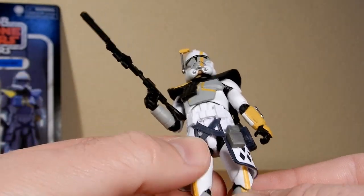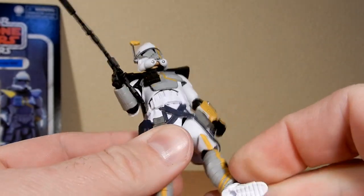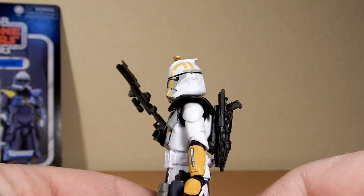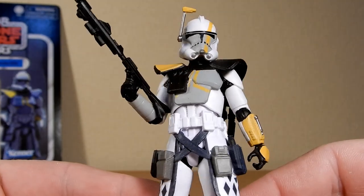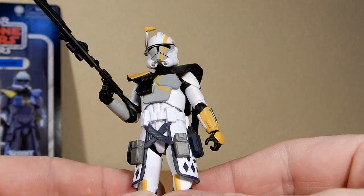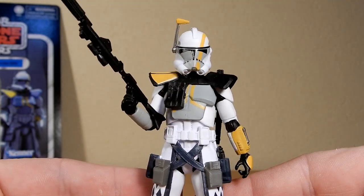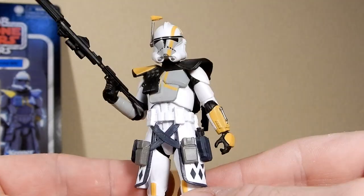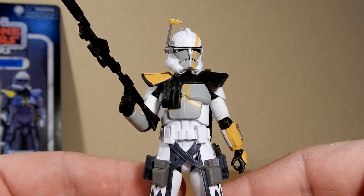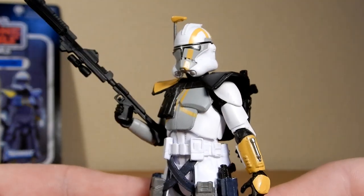It's got all the good articulation you can hope for in these three-and-three-quarter inch figures now — they're all pretty solid. The ARC Trooper sculpt is definitely a good one. The helmets don't feel too big like the regular Phase 2 clones — maybe a little on the big side, but with all the pauldron and the other bits and pieces that fill him out, it doesn't look as bad. I'd love for Hasbro to work on those regular Phase 2 helmets, just to tweak them a little bit, make them a little smaller. Don't even need a removable helmet — just give them a nice solid helmet, like they have done in the past.